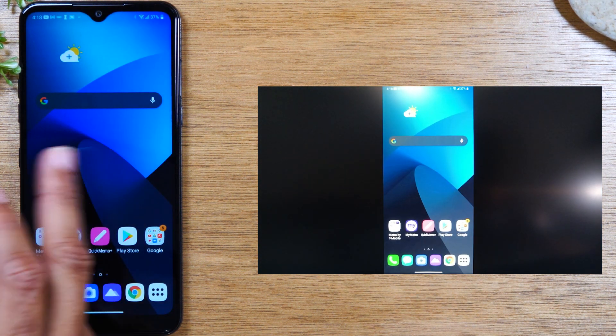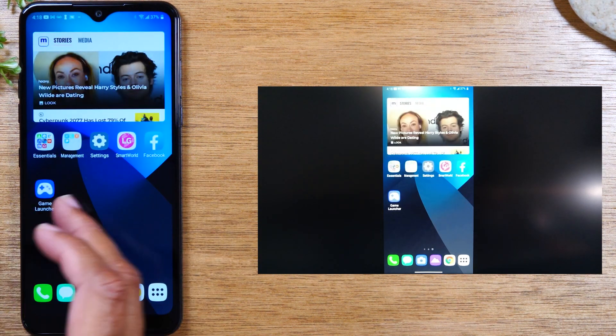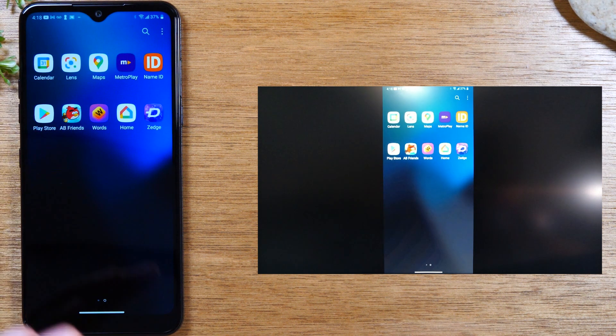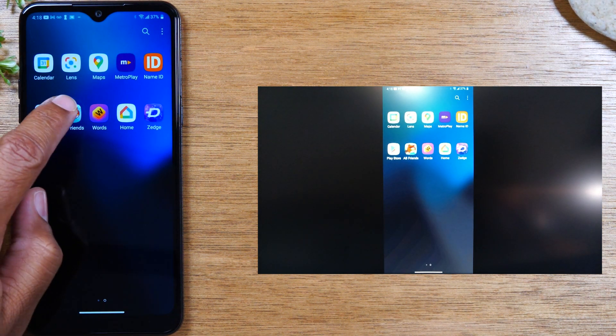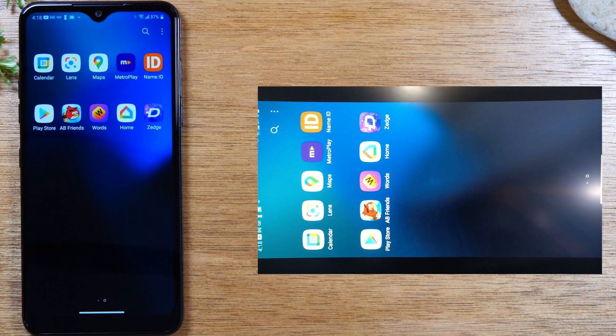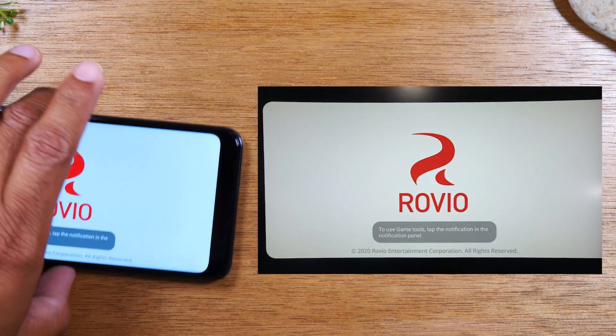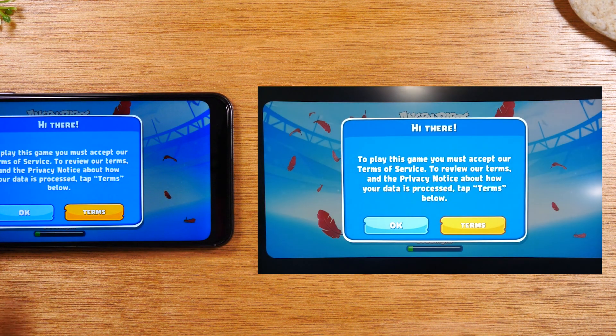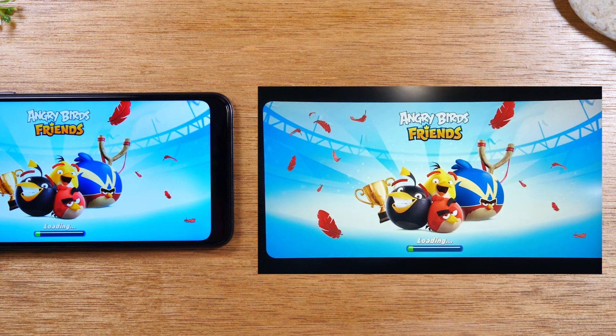Now everything you do on the phone is going to show up on the TV. For example, if you open up Angry Birds and play the game, you would see everything you're doing on the phone on the TV. This first method is great if your goal is to have someone watch your gameplay or do an instructional showing someone exactly how to use an app.